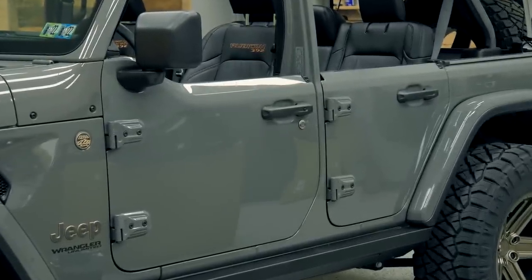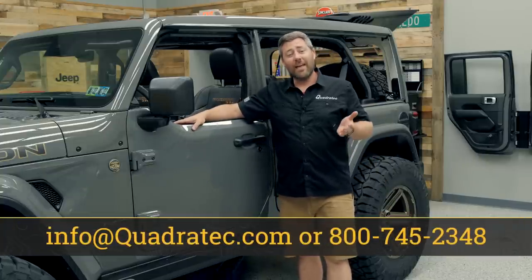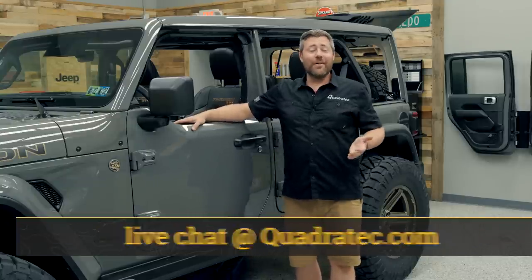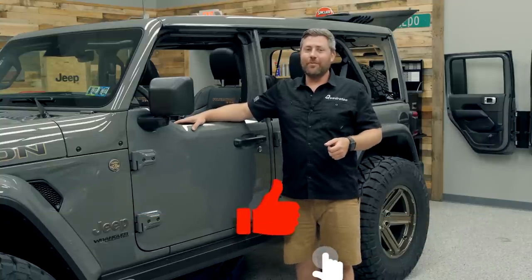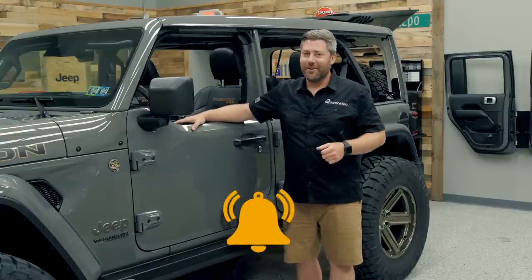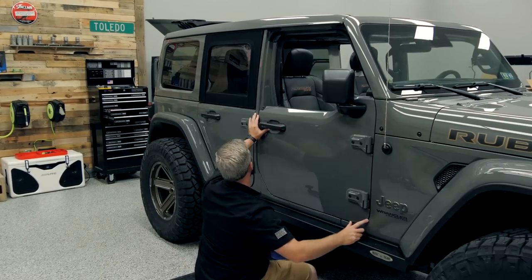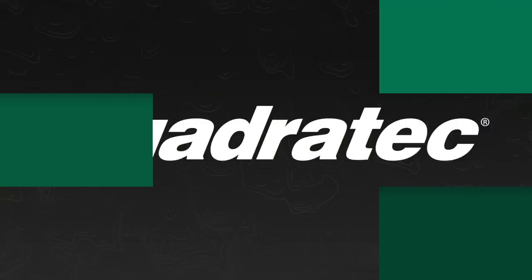Now if you guys have any comments or questions at all about the dual door group option or how to get your new doors installed and aligned on your Wrangler or your Gladiator, you can always leave those for me down in the comments section below or contact us directly. If you haven't already and you like these videos, go ahead and hit that thumbs up button, don't forget to hit that subscribe button, as well as the notification icon so you're sure to catch all of our latest videos. Till next time, I'm Rob — I'll see you guys out on the trail, but for now I'm going to go ahead and get those passenger doors installed so I have time to take this thing out for a little ride before Tony comes to pick it up.